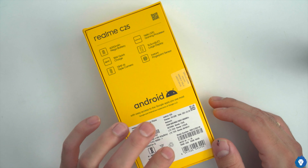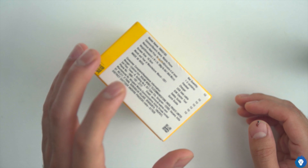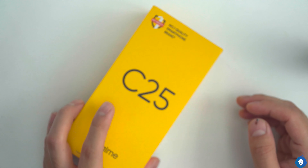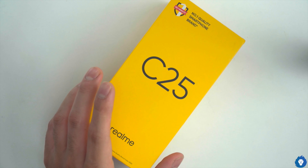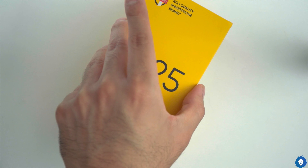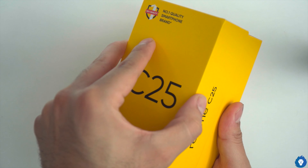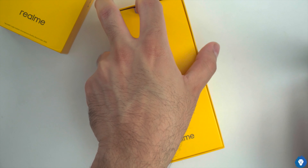The color is Watery Grey and it comes in a 4GB plus 64GB variant. The pricing is competitive compared to the C15. The C15 starting price was 8999 for the 3GB plus 32GB variant. For the C25, the 4GB plus 64GB is 9999, with a higher-end 4GB plus 128GB variant also available.